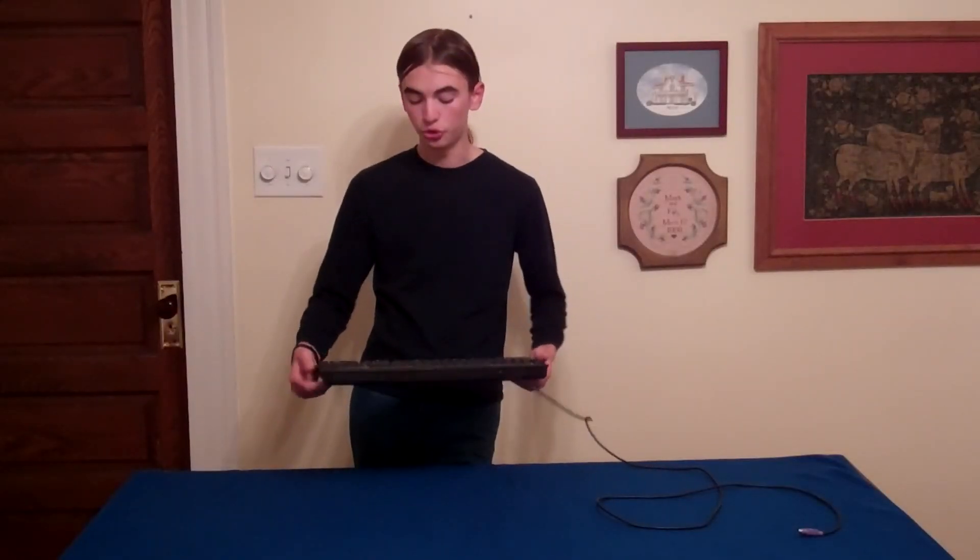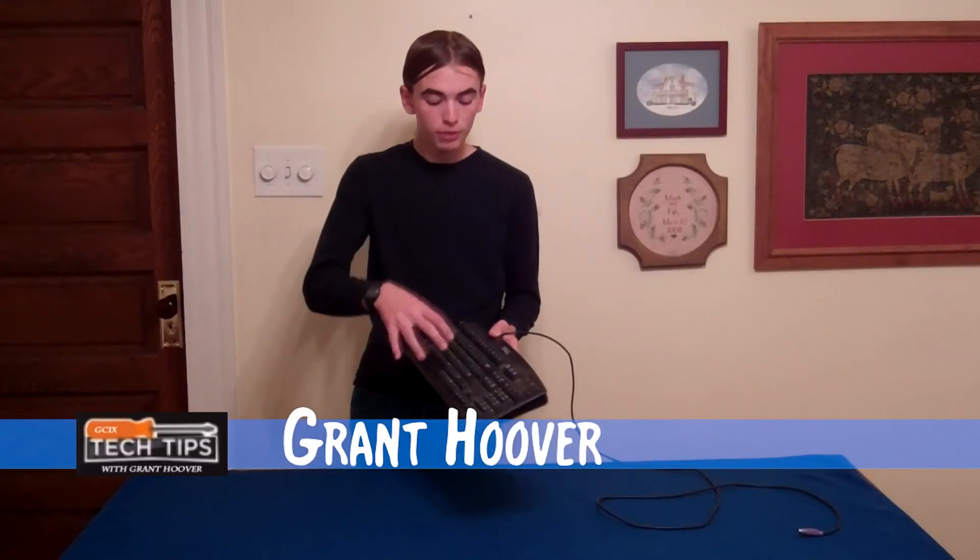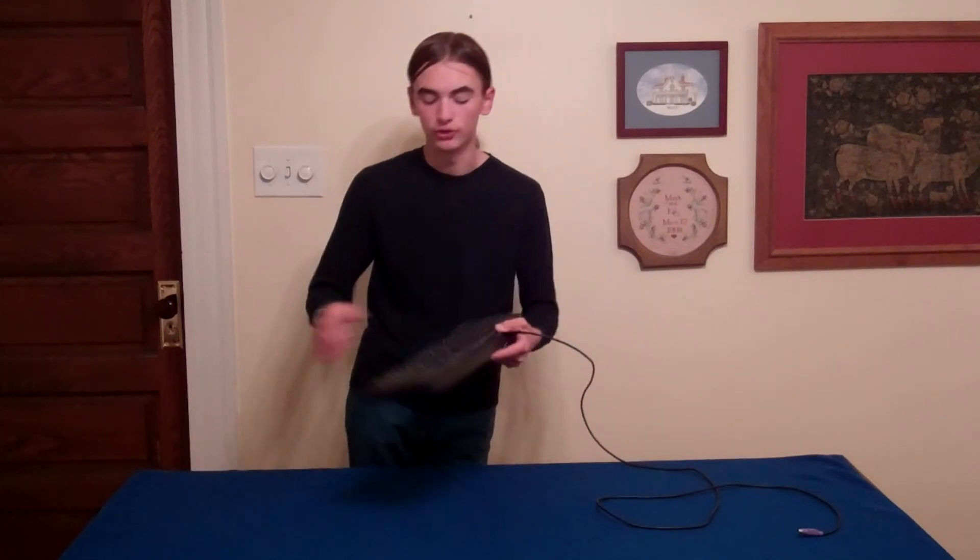Welcome to this Grant Tech Tips video on this generic membrane keyboard. This keyboard features sticky, non-tactile keys with no wrist rest or backlit keys.